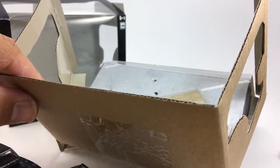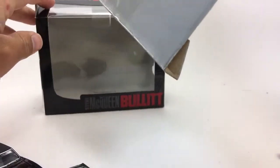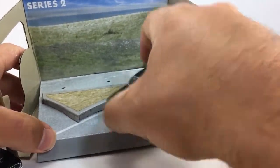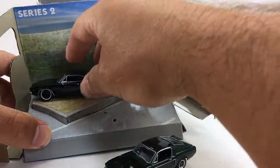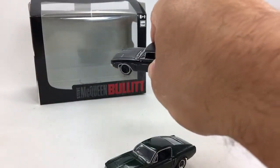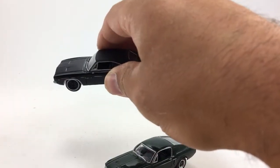Hey, how's it going? Today I'm back to show you another Greenlight McQueen bullet diorama. These cars came on here — the Mustang was here, and then the Charger was up on this, all tilted over, like it's about to wreck. Super cool, but I don't really have any use for this packaging. And I'm here to tell you, they are awful tricky to get off of there. That's quite the job.